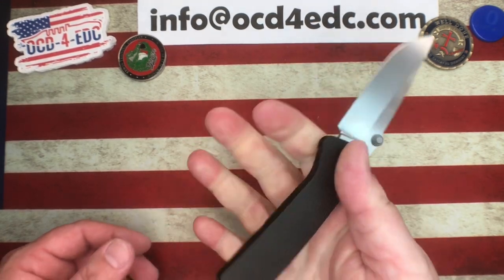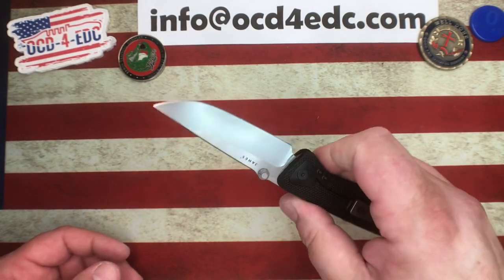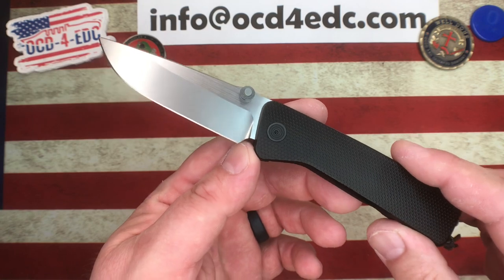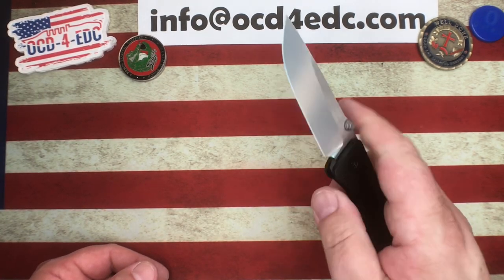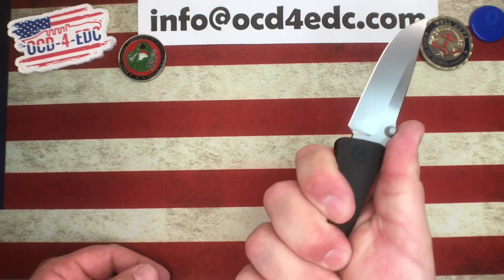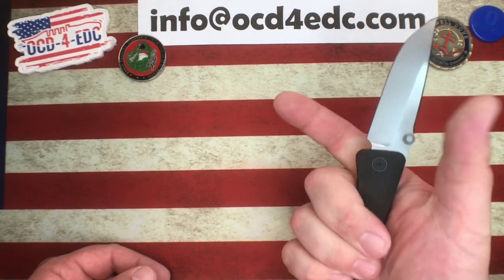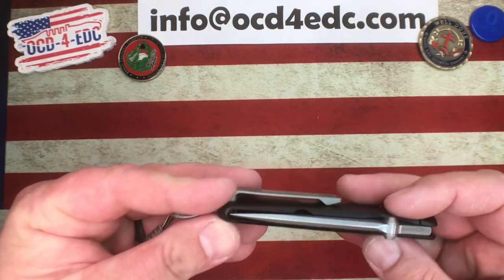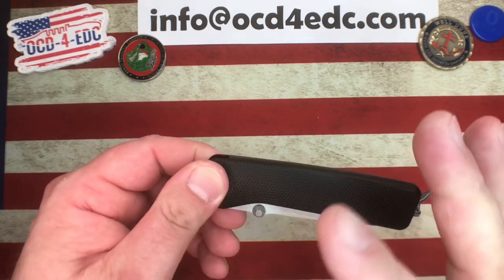The design works extremely well — super comfortable ergonomics, a very plain jane kind of handle, but it works really well. The only thing I wish they'd done differently ergonomically is add a forward choil, because it is a little small in my hands. For 99% of people it's going to be great in hand — it's good in my hand too, just a little small. My pinky doesn't have much to grab when gripped at the back, so being able to choke up on it would be fantastic.